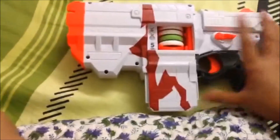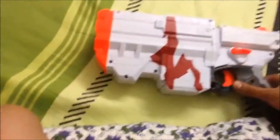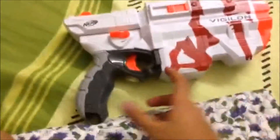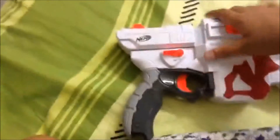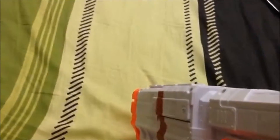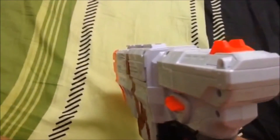You just close it up, open it like that. You have this trigger here. Just press the button if you want it to fire — oops, something wrong happened.